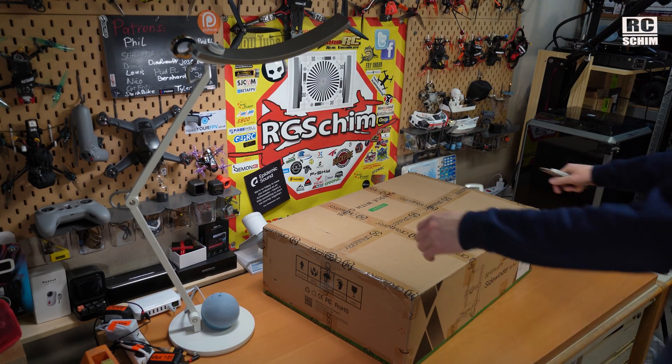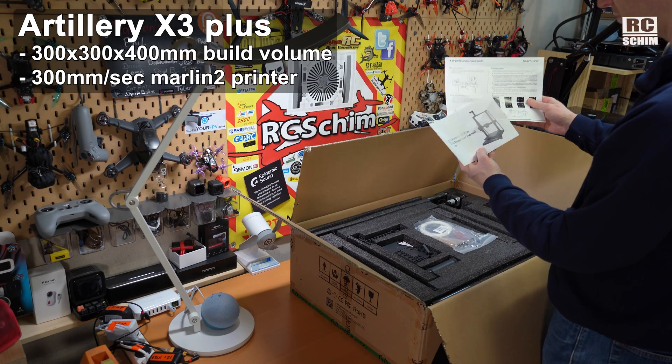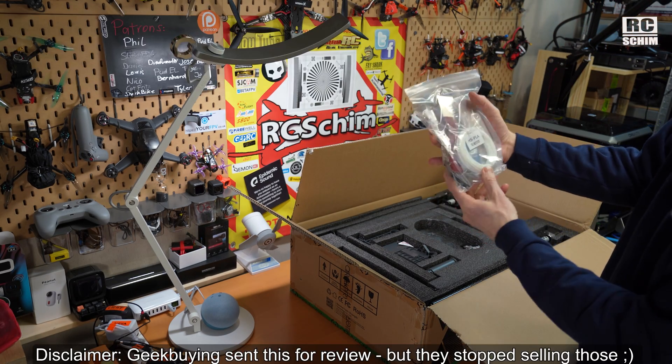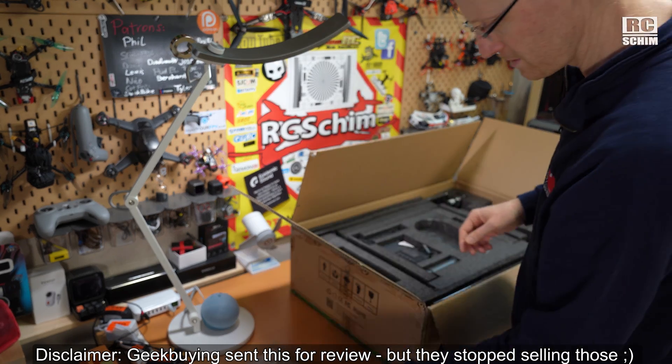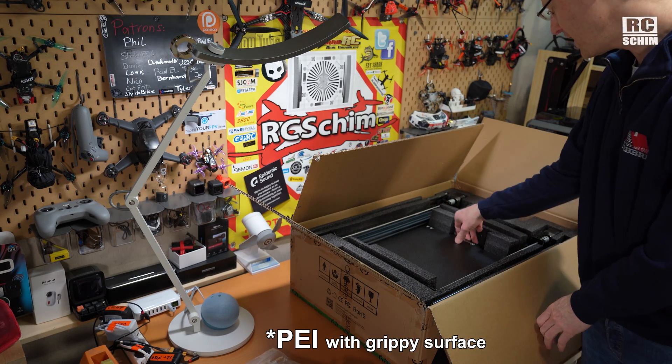Hello and welcome. Unboxing the Artillery X3 Plus — we have the printed manual, a tiny bit of high-speed PLA, a sparkler, screws and stuff, the filament sensor, spool holder, the control unit, and the PIY kit.